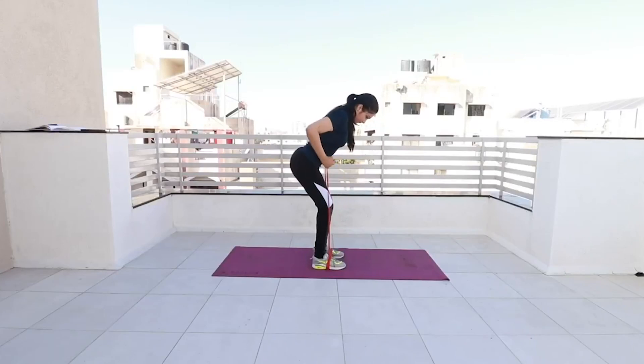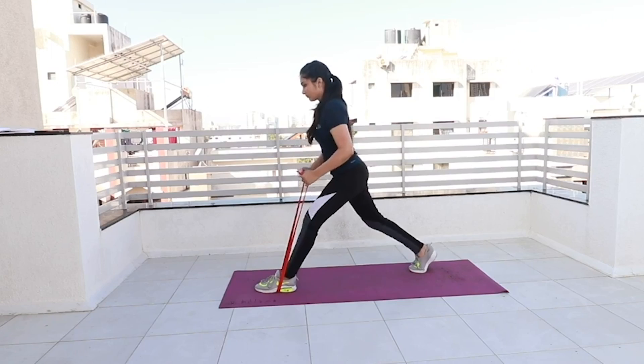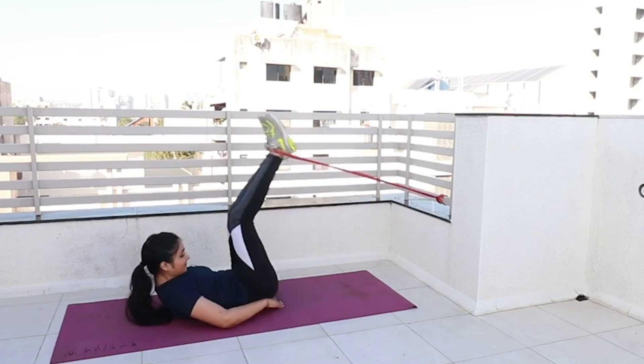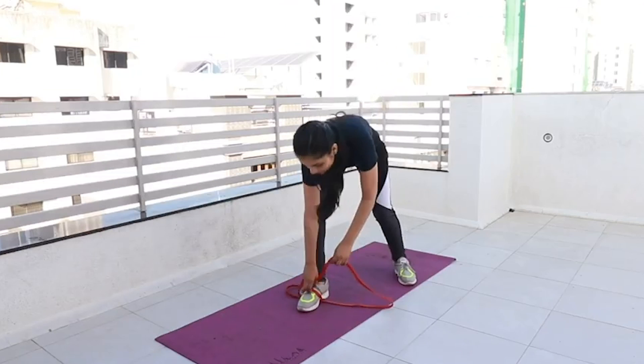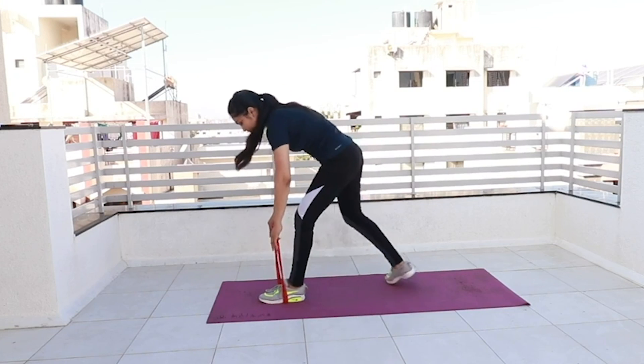Now let's talk about speed control. In both methods, you can control your speed, and workout speed matters a lot. If you do 10 reps fast it will not be very effective, but if you do 5 reps slowly it can be more effective. With a resistance band, you have to work slowly and steadily, which encourages compound movement and proper form, reducing the chances of wrong posture.